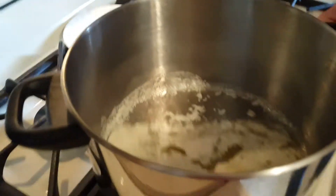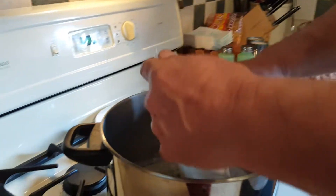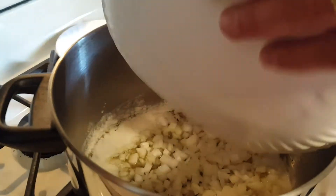So what I got here is one stick of butter melting in a pan. I got one medium onion diced up. We're gonna saute that with a little salt and pepper first — season it up.